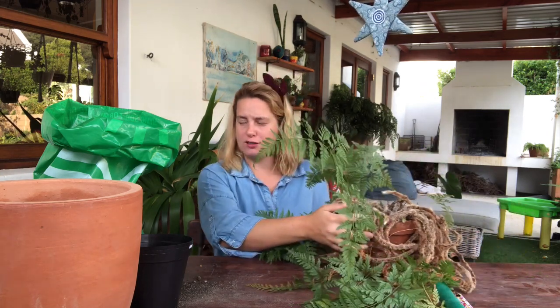Hi plant friends! Today I'm going to repot this rabbit foot fern, or Davallia fejeensis.